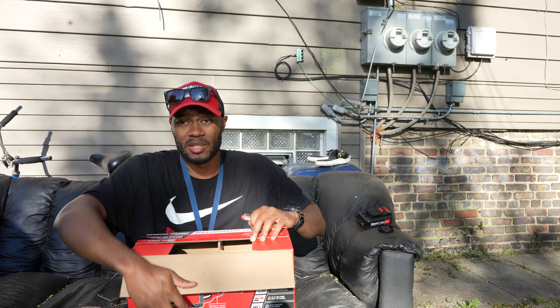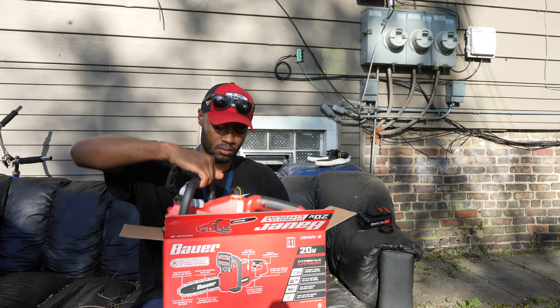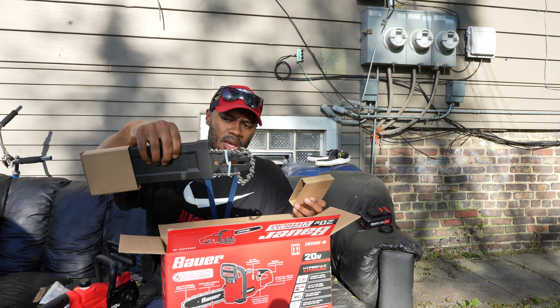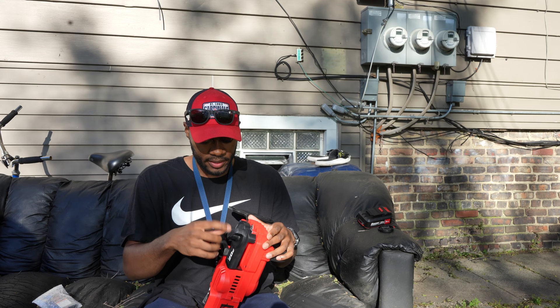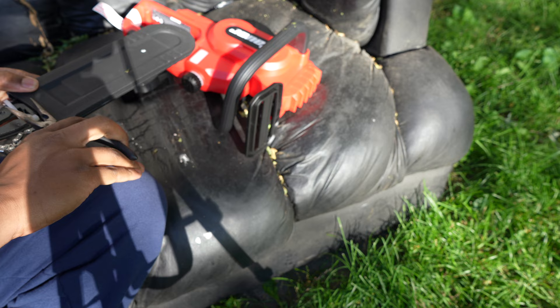So this is what your package is going to look like — electric chainsaw, some bar oil, and this must be the chain and chain guard. I'm guessing just turn this chain tensioner until it comes off — lefty loosey, righty tighty. I'm just going to use these pliers to get it open.